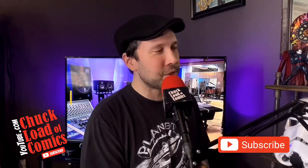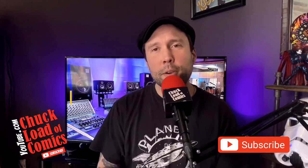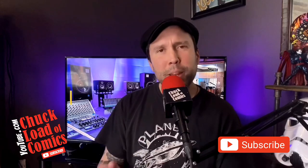Hey guys, welcome back to a very special edition of the Chuckload of Comics. Day two of social quarantine here in Chicago. We're continuing our series, our how-to series on improving YouTube videos, giving you some tips and tricks on equipment and stuff that we use for our weekly YouTube show.